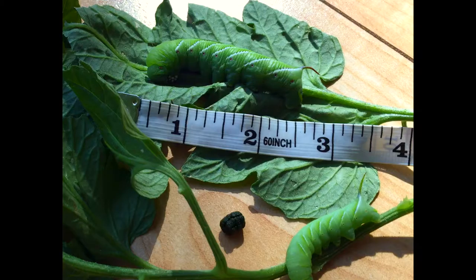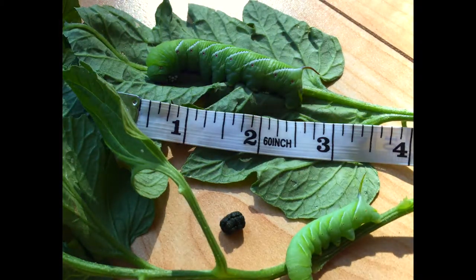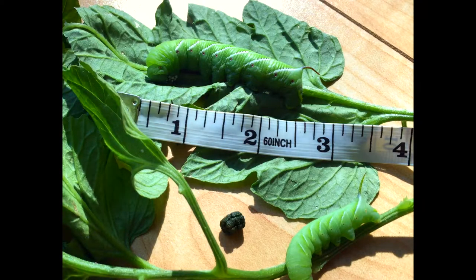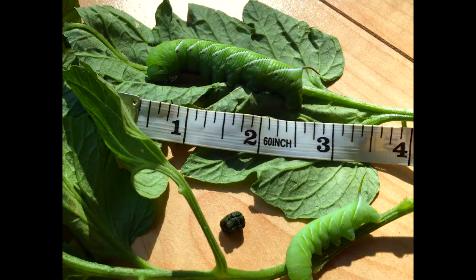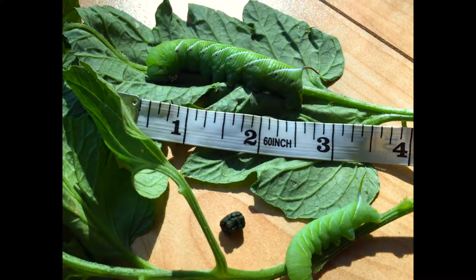They can be three, four, even five inches long, so they're kind of a shock to see for the first time. They're completely harmless to people — you can pick them off and discard them. I'm not a big fan of killing things in the garden or using pesticides, so I use natural deterrents: biological controls like ladybugs, katydids, and praying mantis, and powdered things like diatomaceous earth and beneficial nematodes.